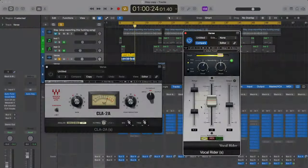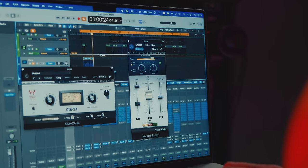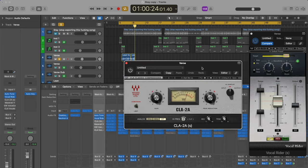Every time I get too loud, it ducks my audio so I'm not going over a particular threshold — the target range. It's great for managing your volume without having to go into automation, click individual keyframes, and manually adjust every dip and peak. A Vocal Writer can really save you time. Then of course we have the compressor, which makes the quieter parts louder and the louder parts quieter.